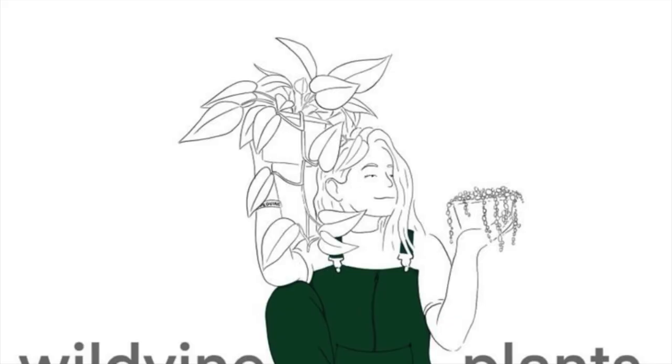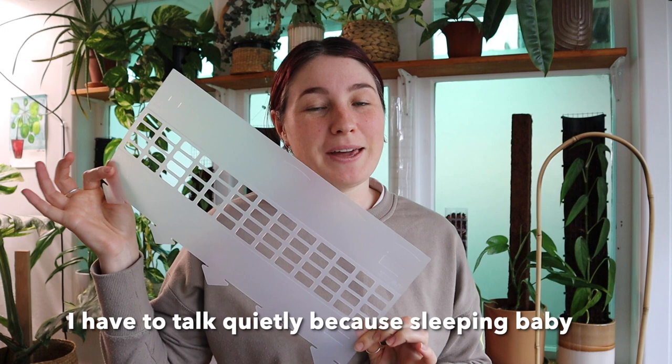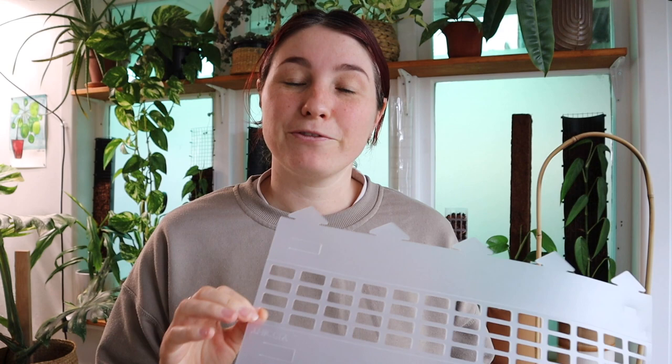Hey guys, welcome back to my channel. In today's video I am going to be showing you how to put together one of our new Thickly grow poles. They have been amazing so far. I've been loving the plants that I've been putting on them. I've been experimenting with different substrates in them. I thought being a new product I would film a quick little video of how you actually put these together.